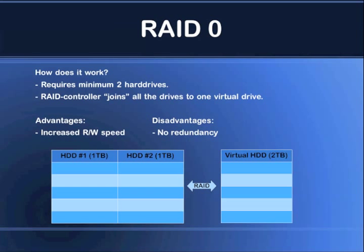Now we're going to take a look at how data is being written — and the same principle applies to reading from the volume. First of all, we have a set of bits here — it's only eight bits, very simplified just to show you the principle of how it works. The operating system wants to write these eight bits to the hard drive. What the RAID controller will do is take the first half of the data and write it to the first hard drive.